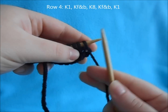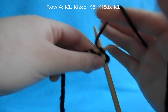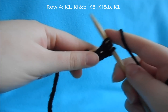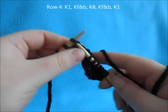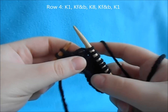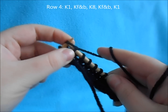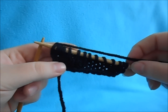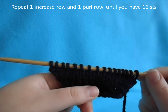For row four, start with a knit one, then do a knit in front and back increase, knit across to your last two stitches. There's a pattern forming here — we're just going to keep doing an increase row and a plain purl row until we get the size of ears that we want. Just keep repeating one purl row and one increase row until you have a total of 16 stitches.